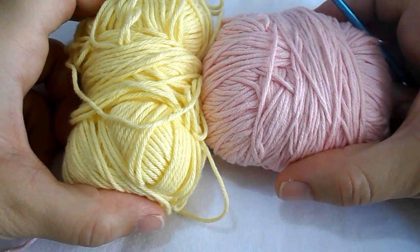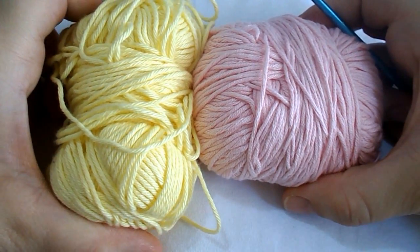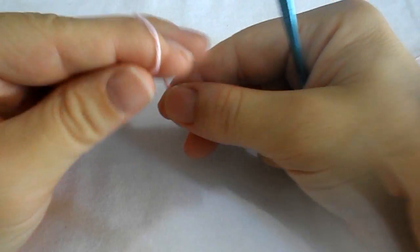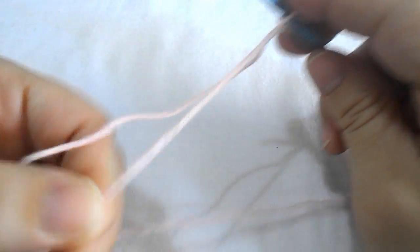You will need two colors of cotton yarn and a 3.5 millimetre crochet hook. Get your first yarn, your first color, and chain six.